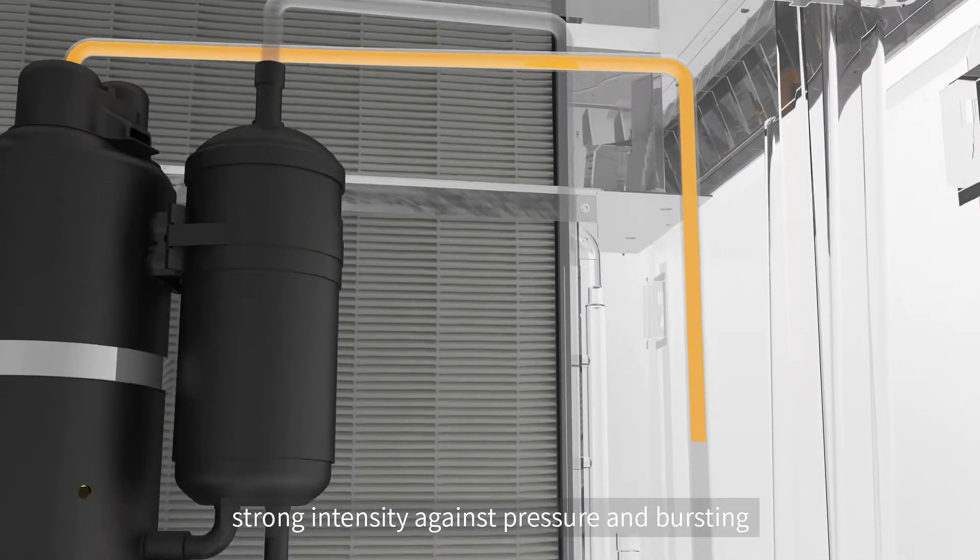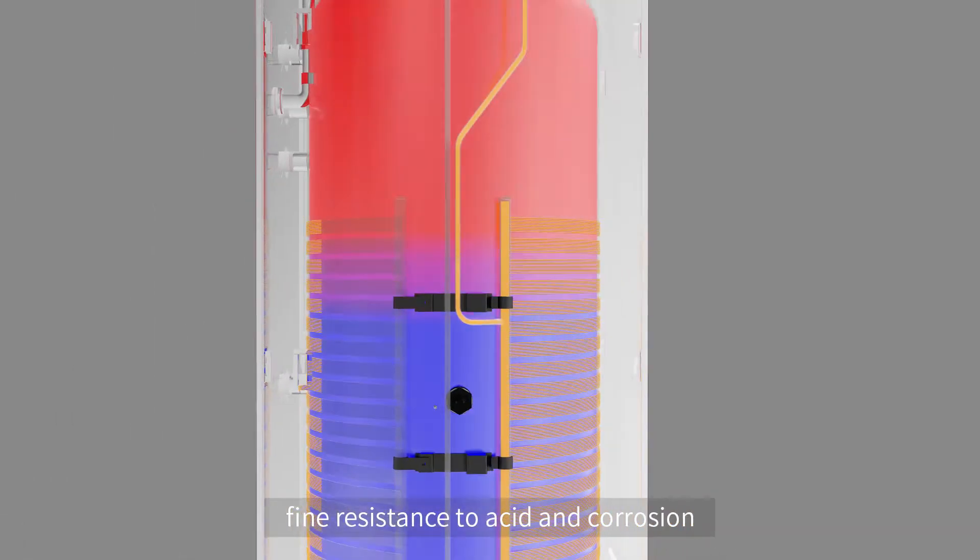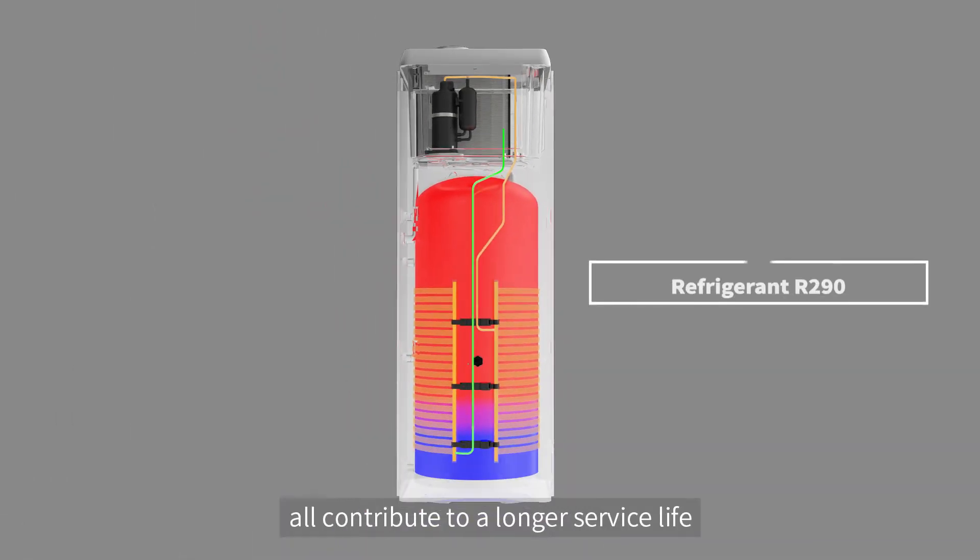Strong intensity against pressure and bursting, fine resistance to acid and corrosion — all contribute to a longer service life.